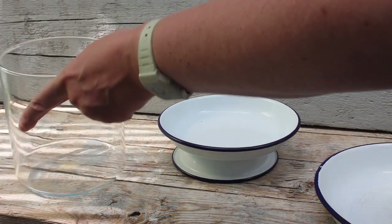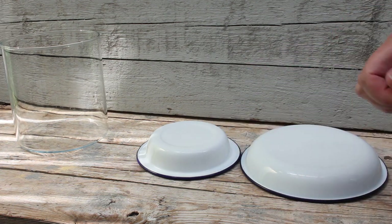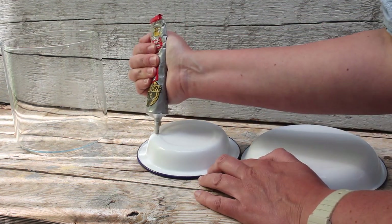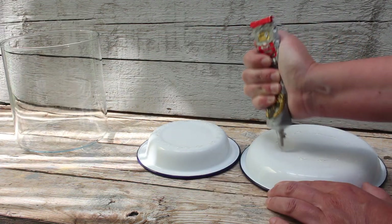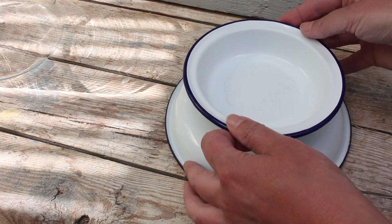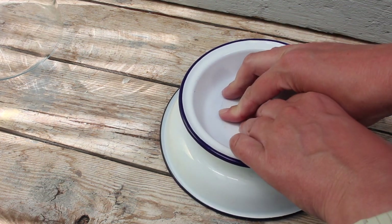Now it's time to glue everything together. I'm using Gorilla Contact Adhesive — it's a really nice clear glue, and it's waterproof as well. What you have to do with this glue is apply a little bit on both sides that you want to glue together. You can see I'm doing little dots on the rim, and you're going to do little dots on the plate as well. You're going to let it dry for a few minutes, and then stick it together. I waited 2 minutes — now we're going to place this on top of each other. Make sure it's really nicely in the middle. I'm going to put a bit of pressure on for a few minutes, and then the glue takes 24 hours to fully cure.